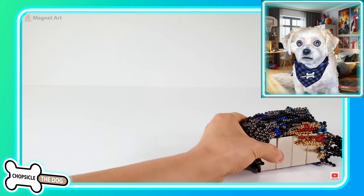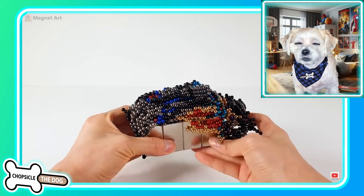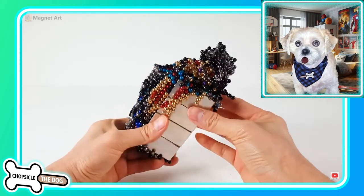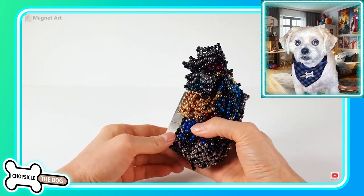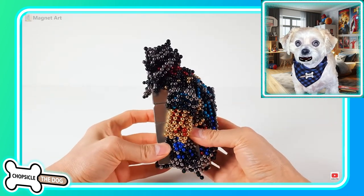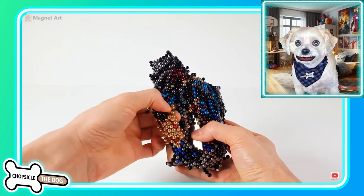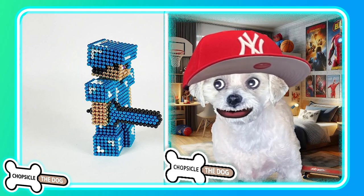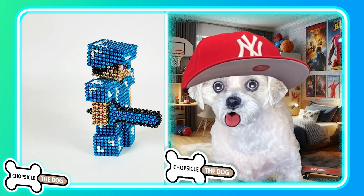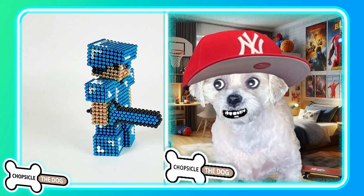Good try Steve, good try. Wow, look at that — this is one of the most covered he's been; this is not the answer at all. Well, good try Steve. As always, I left a link to the original video in the description. I'm Chopsicle the dog — tell me I'm a good boy by subscribing and liking the video.